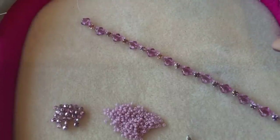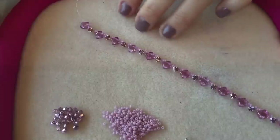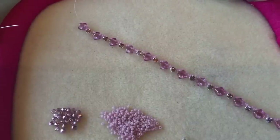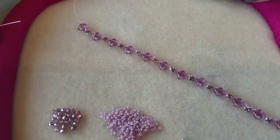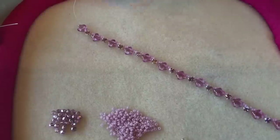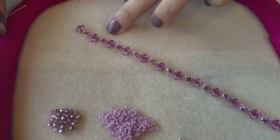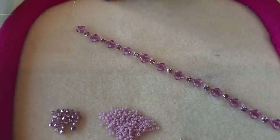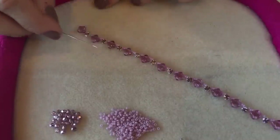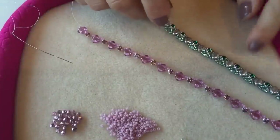I've now threaded on all 13 silky beads and all 12 Montée beads. This is going to make a bracelet that is 18 and a half centimeters long, which is around about seven and a quarter inches — a good size that should fit most wrists. If you need to make it a little bit longer, just add a few more silkies and Montées at this stage. Make sure everything is threaded correctly and facing in the same direction, ready to go back through all the empty holes on the other side.